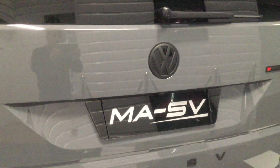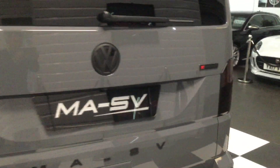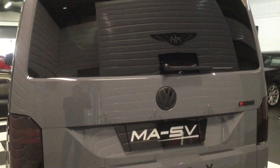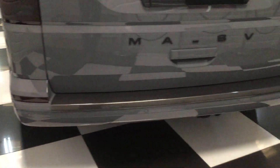Matte black rear emblem to match the MASV styling, and 4Motion badge in black. All our Transporter Combis have a high specification with a lot of additional factory options — things like reverse camera and parking sensors front and rear, all standard.